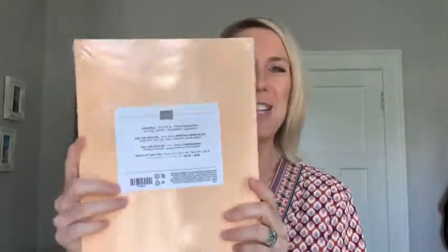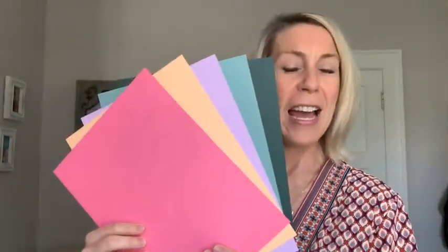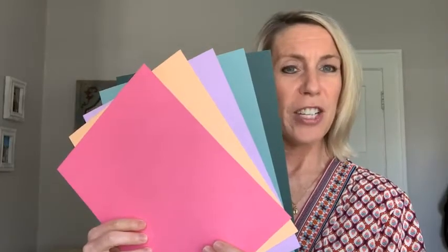Next Facebook Live, the giveaway is going to be a full package of our new in color cardstock — four sheets of all of our new in color cardstock. That's what we will give away on our next Facebook Live for ordering using the host code I'm about to give you.